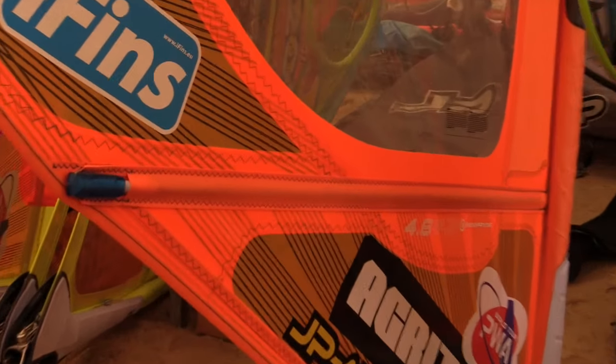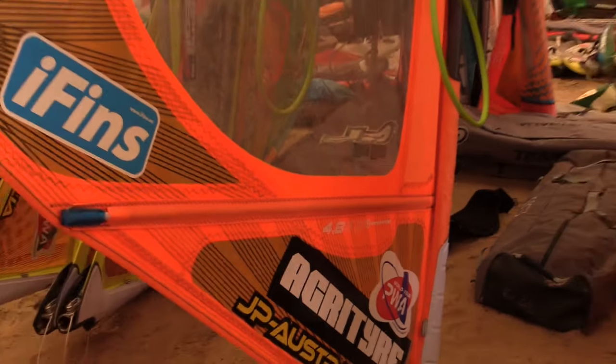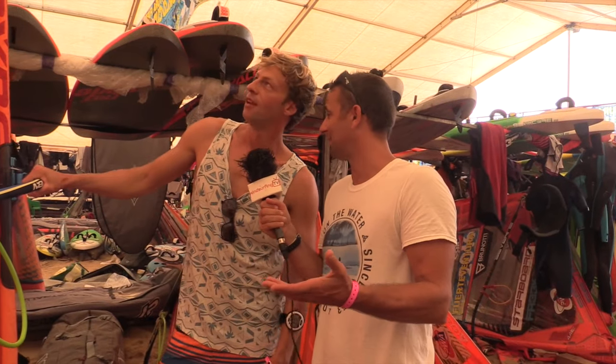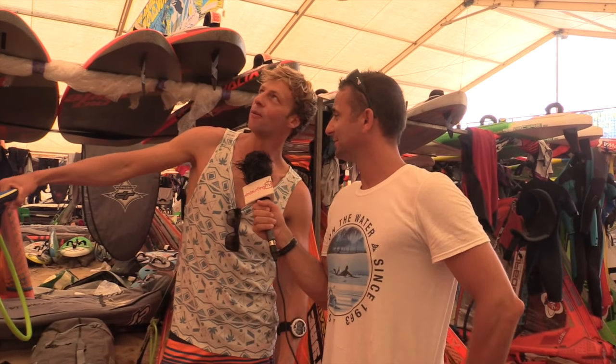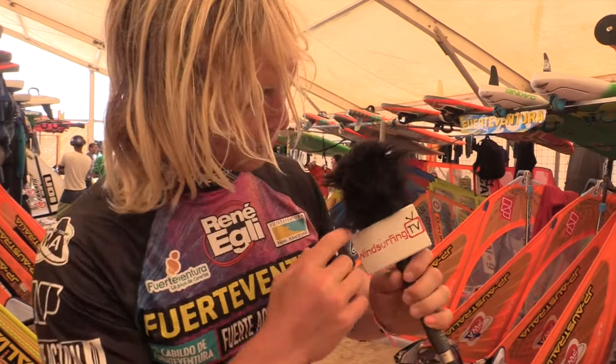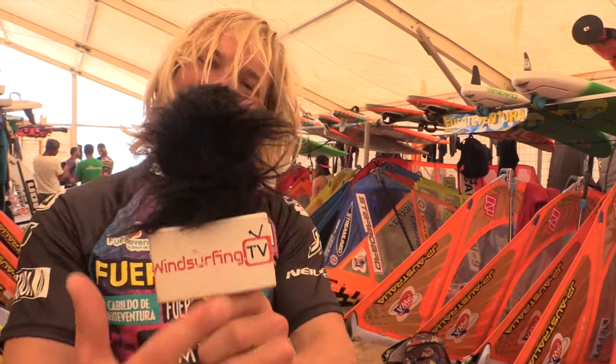So there you go — that's the freestyle sail and your tips. You apparently need to buy a freestyle sail if you want to go freestyling, as it makes a big difference. You can start with any sail, but it depends on what level you're at. Even if you don't do freestyle, the freestyle sail is really easy to ride because you can use a smaller one — it gives you more stability and drive. That's freestyle sails with Steven Van Brockhoven. I'm Bas Miller, you're tuned into windsurfing.tv — the sickest channel in the windsurfing world.